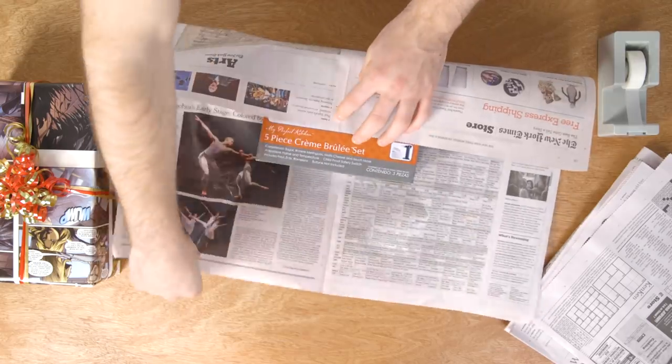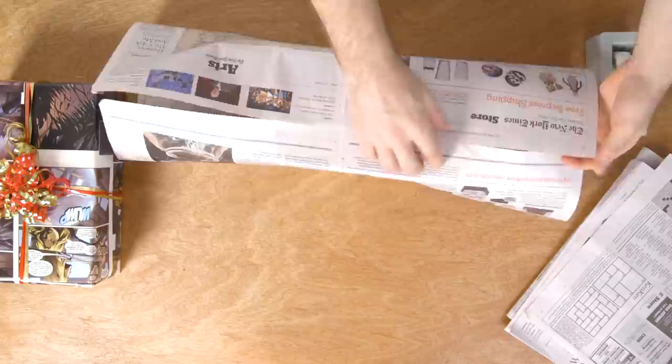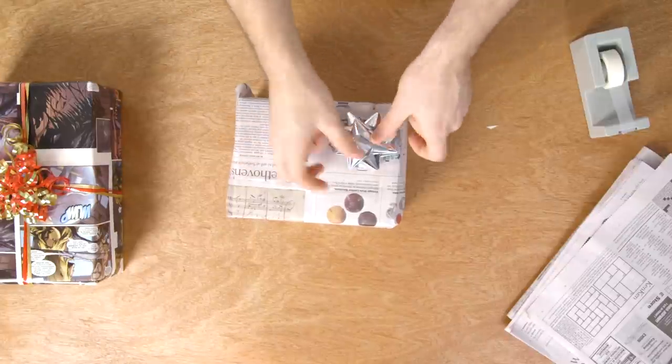When wrapping presents, don't be afraid to get creative. Newspapers, maps, and comic books make for interesting gift wrap, and you'll likely have these sitting around.